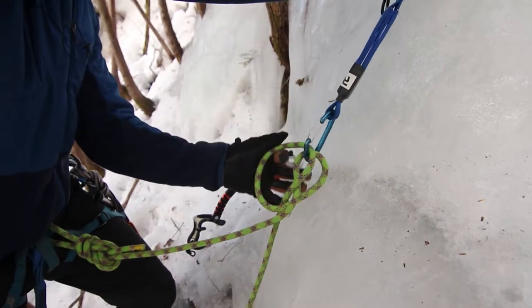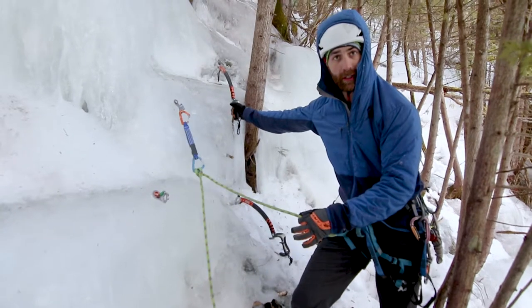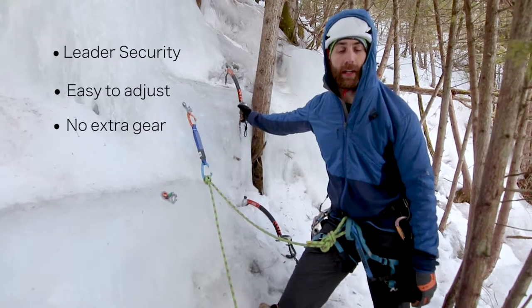And then clip right back in, and then cinch it up, and now I'm tethered in safely with a nice dynamic piece of climbing rope, and I can much more safely get my anchor established.